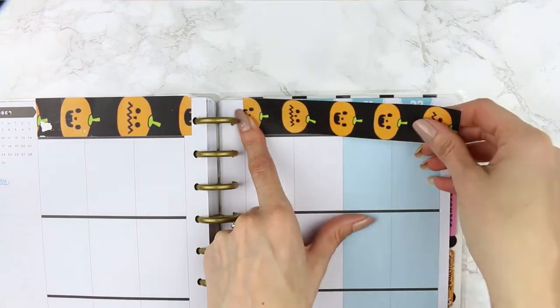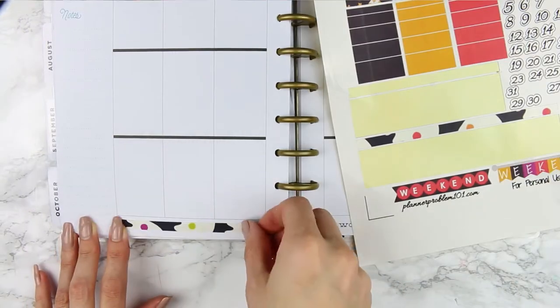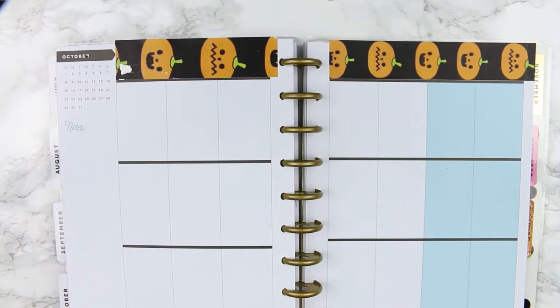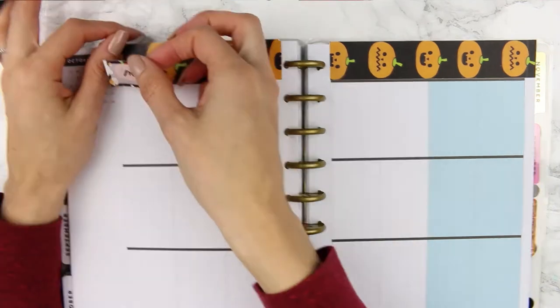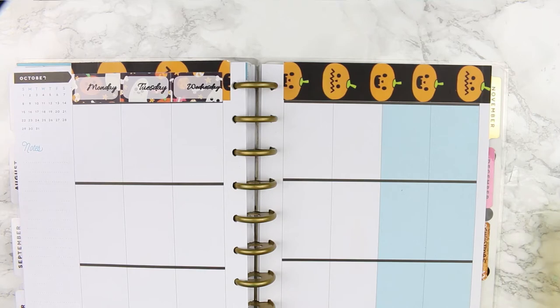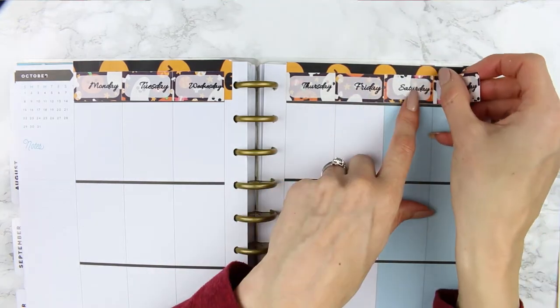The paper I've printed this on was some gloss paper that I was just trying out because I wanted to introduce gloss paper in my shop, but I really don't like this paper. As I go through it you'll see it does scratch off — only in some places, it's really weird. When I try to write on top of it, it scratches off the colouring. So that's why it looks like that, it's nothing to do with the kit, it's the paper I've used.